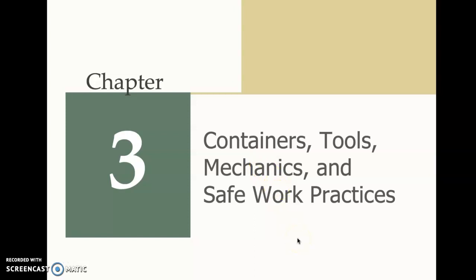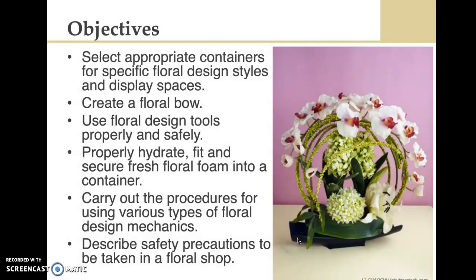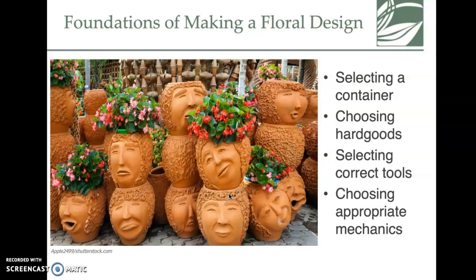Chapter three: containers, tools, mechanics, and safe work practices. The objectives include selecting the right containers, creating a floral bow, using floral design tools properly and safely, and how to hydrate, fit, and secure fresh floral foam. There's a lot of different tools covered in this chapter.